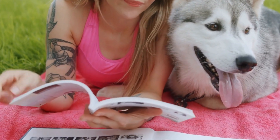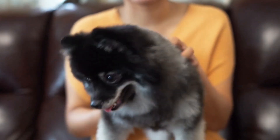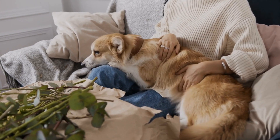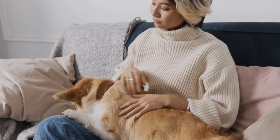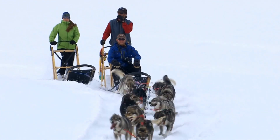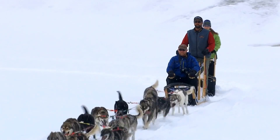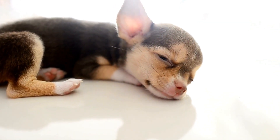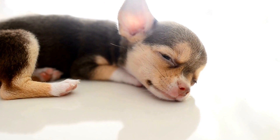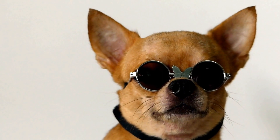MRI scanners generate loud knocking and buzzing noises, which can be unnerving for dogs. To help your furry friend become accustomed to these sounds, it is essential to desensitize them. Begin by playing audio recordings of MRI scanning noises at a low volume while engaging your dog in activities they enjoy. Gradually increase the volume over time while simultaneously rewarding your dog's calm behavior. This process allows your dog to associate the loud noises with positive experiences, reducing their anxiety during actual MRI scans.